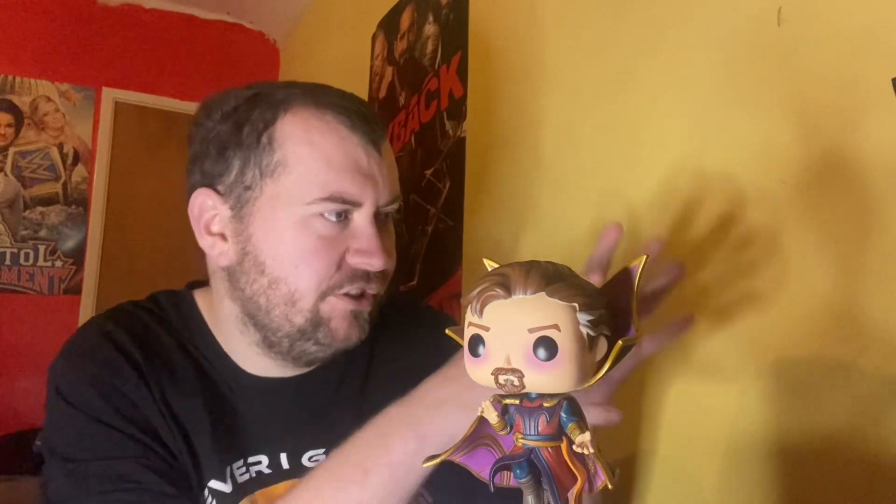Ladies and gentlemen, this is the first official Pop Vinyl unboxing on the Jobber Unboxing channel, and I think nothing better than this Pop Vinyl to kick us off. What's next — this channel is going to be every Sunday, and we have a good variety of stuff here.